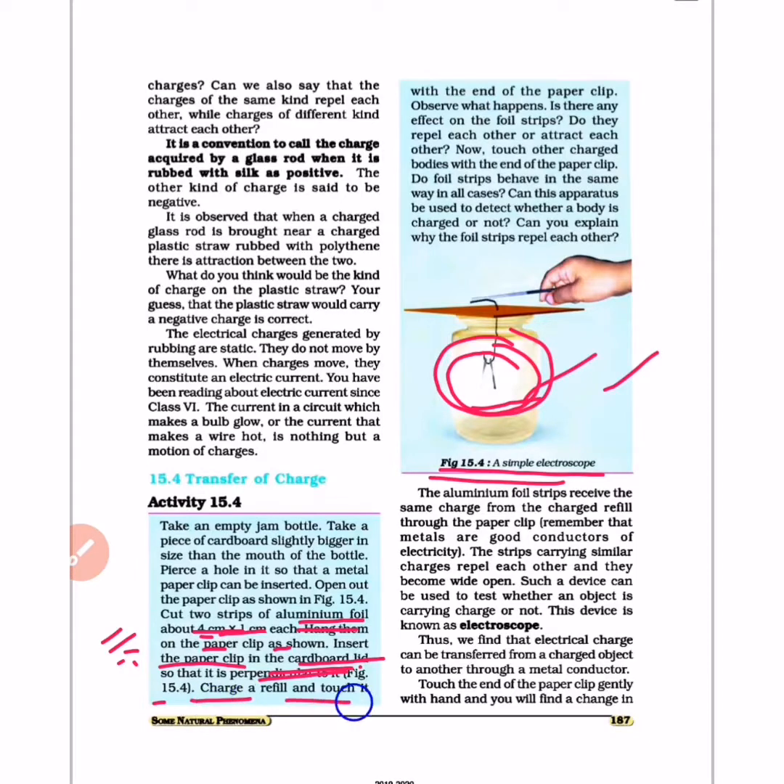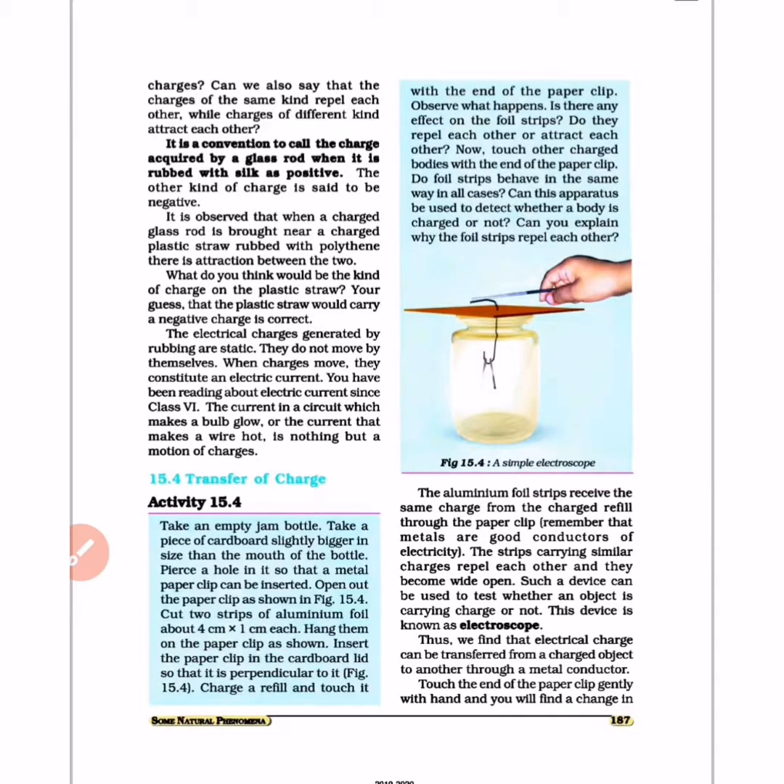Charge a refill and touch it with the end of the paper clip. Then observe what happens. Is there any effect on the foil strip? Do the foil strips repel each other or attract each other? This is the first question to observe.